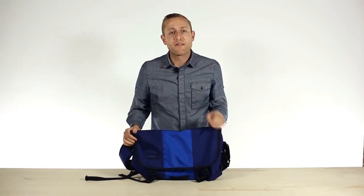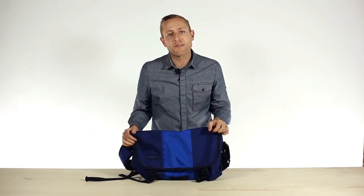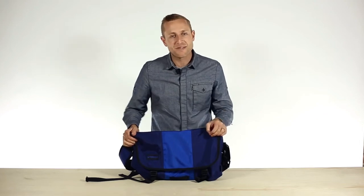So there you guys have it. This is the Timbuk2 new Classic Messenger Bag, and it's pretty much the best messenger bag on the planet.